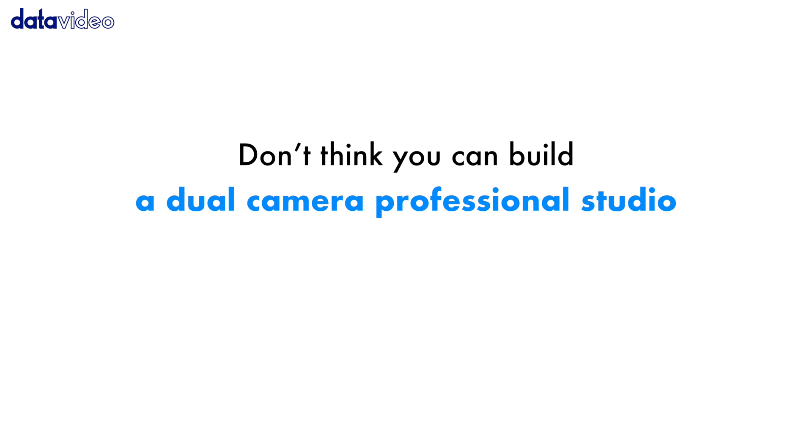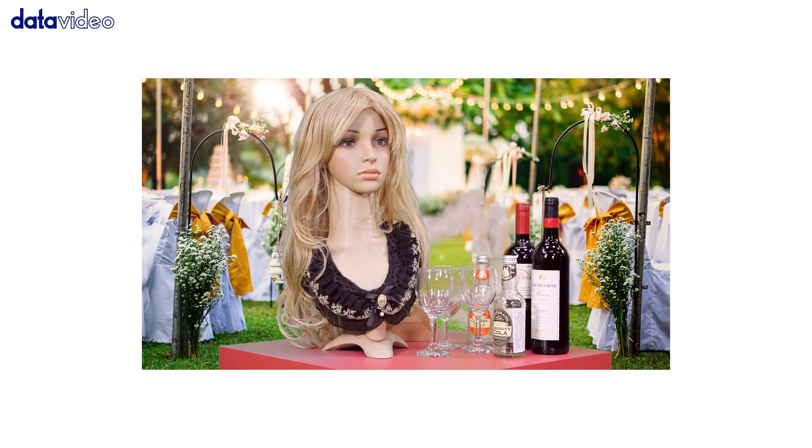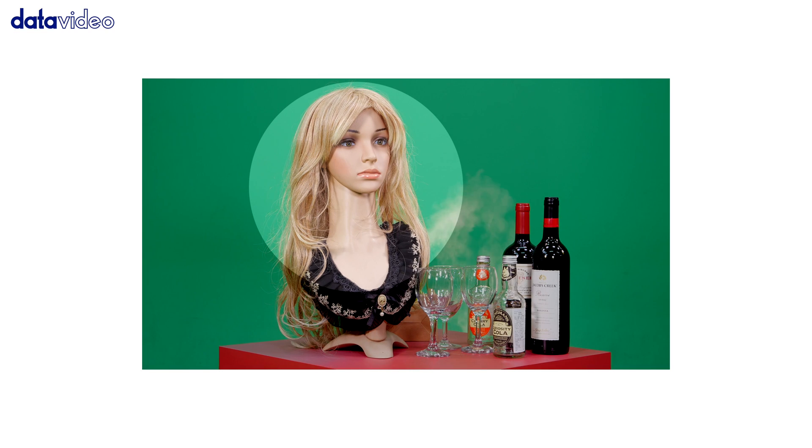Don't think you can build a dual camera professional studio with a low budget? Let's check out the Datavideo switcher's chroma key effect.